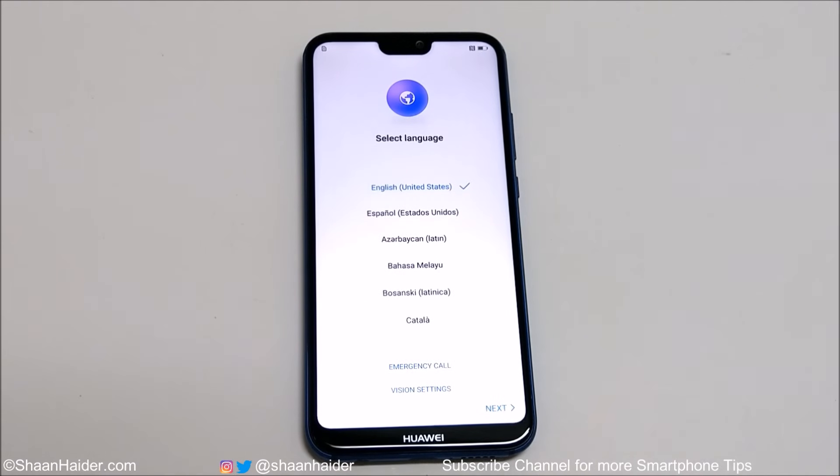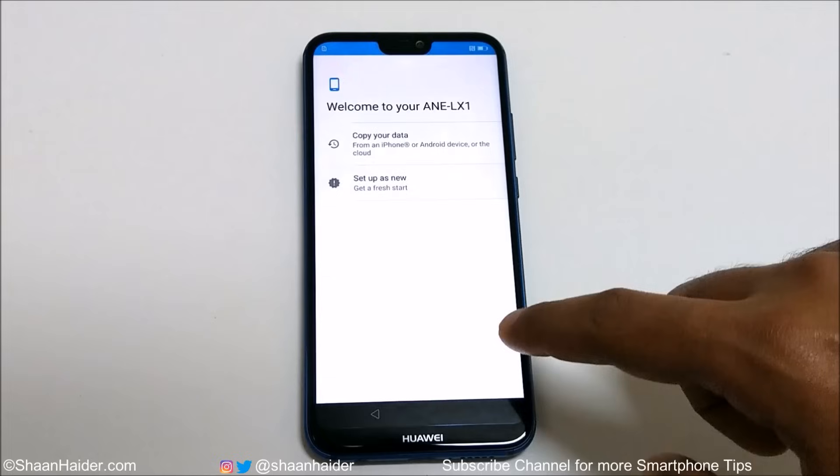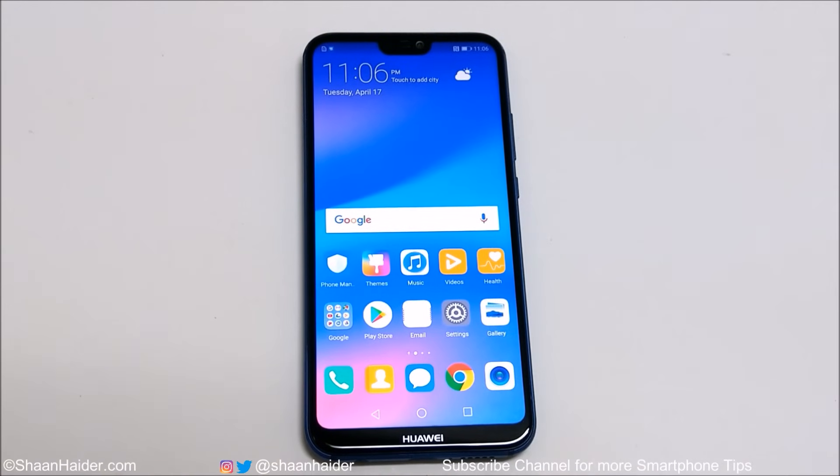And here we go — as you can see, we are starting fresh and you can gain access back to your smartphone now. This is how you can unlock your Huawei P20 Lite or Huawei Nova 3e smartphone if you no longer remember the PIN, password, or pattern and you are locked out of your device.